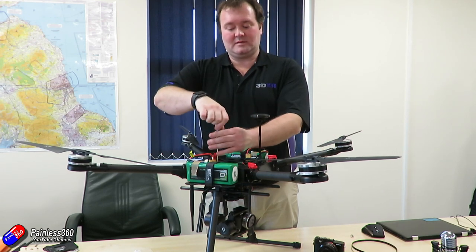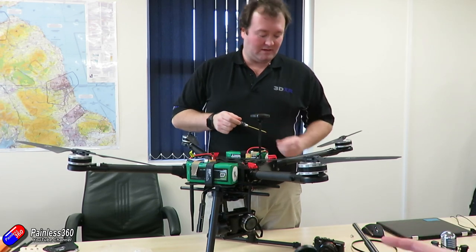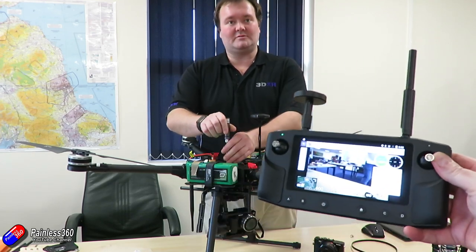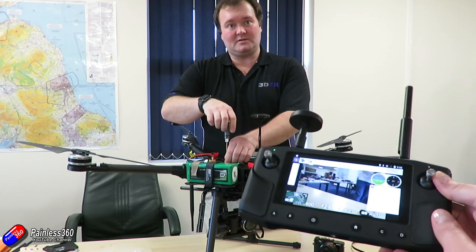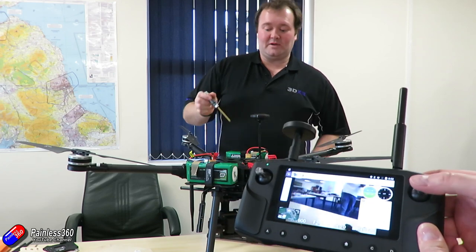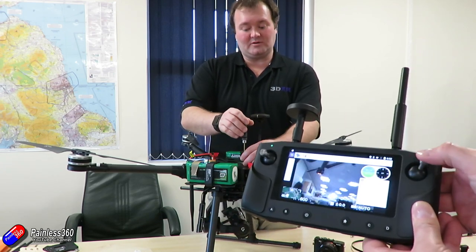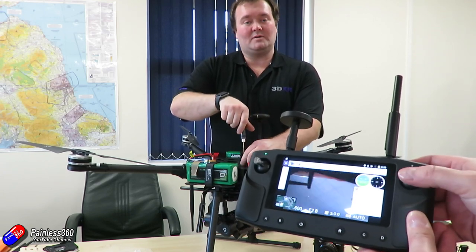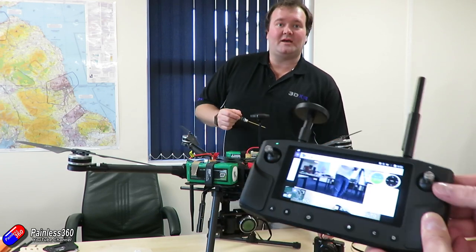The question that everyone's going to have about this thing is: what's the latency? The latency is around 100 milliseconds. You've got to bear in mind this is a digital link — it's not an analog link where you have next to no latency. You also have to bear in mind the price point: this whole unit is about £800. If you want lower latency HD video transmission you can put some zeros on the end of that price.